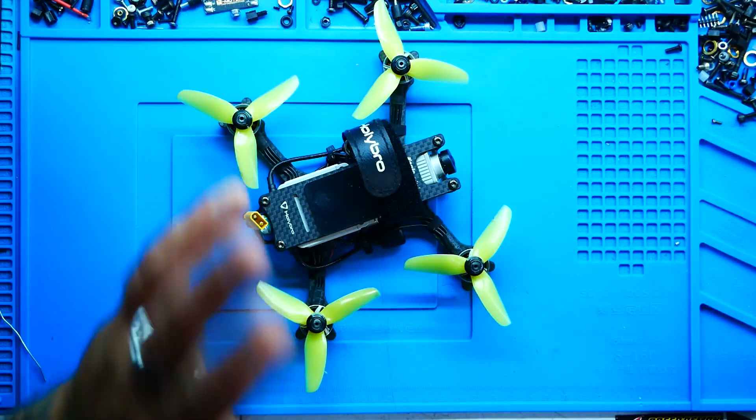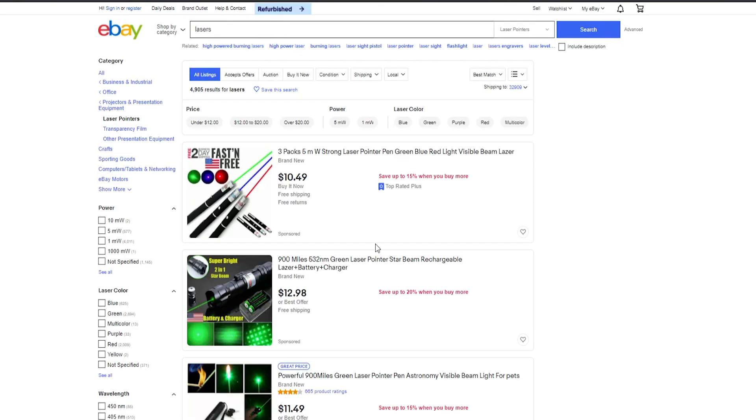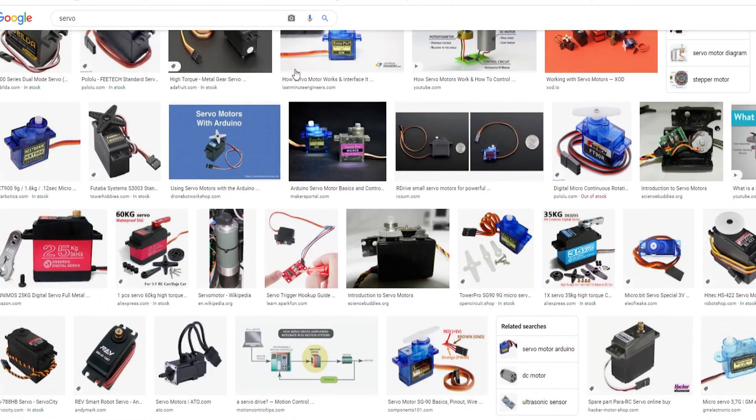I thought I'd strap a laser to it — this is going to be freaking epic. The first thing was to figure out what kind of laser to use. I considered taking a laser pointer apart and rebuilding it, but then I found a laser that seemed perfect, only to discover it required a crazy amount of voltage and amperage. The wiring wasn't ideal — I'd need an external battery source and some type of servo to turn it on.